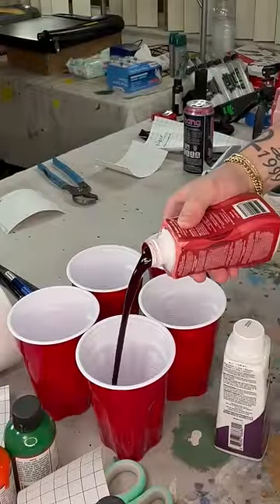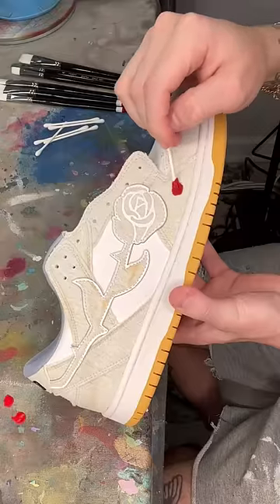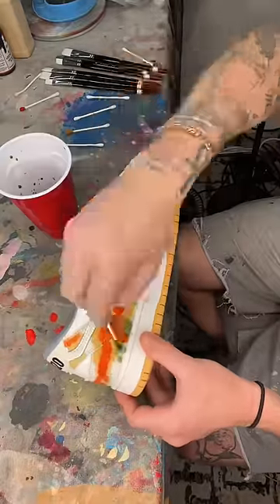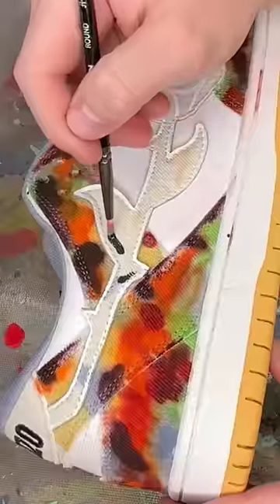Now, this is where everything went wrong. I wanted like a tie-dye look on these, so I poured a bunch of dye in cups, and then I used a Q-tip to apply it. I don't know why I thought that would be a good idea, but it just looks horrible. There's too much orange in there. The colors are all over the place — it's way too busy.